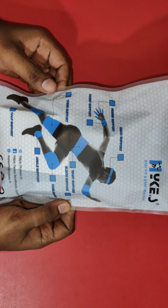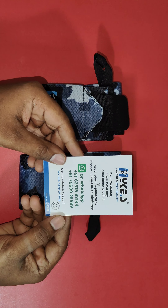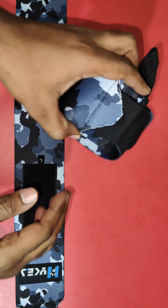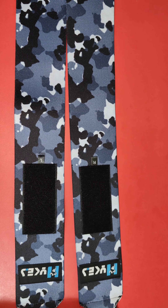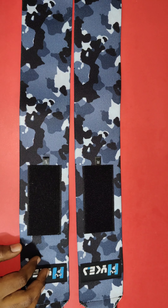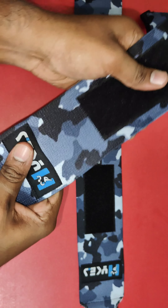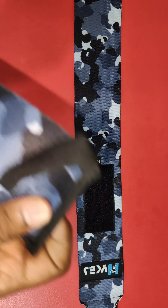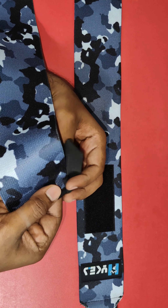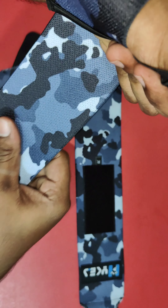I have ordered it in the color called camouflage blue. You can see it has got a decent length to wrap around your wrist. The quality is on the premium side. It also has a thumb loop, and even the velcros are very good.